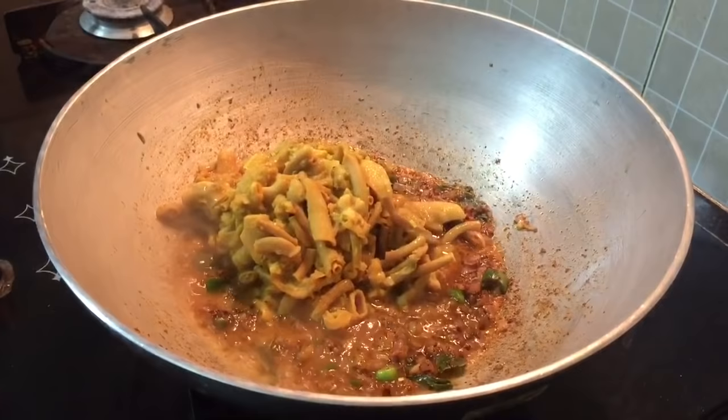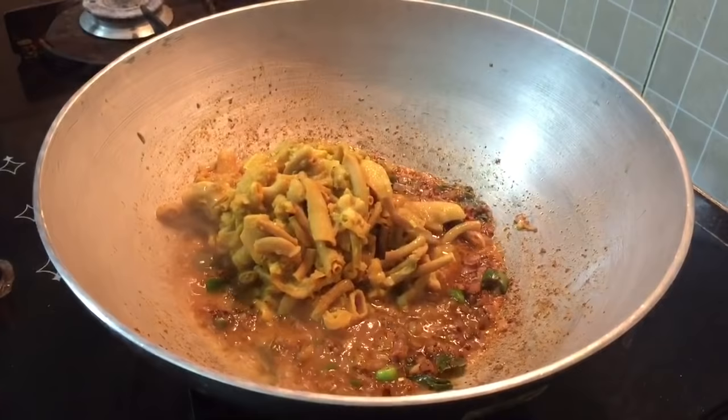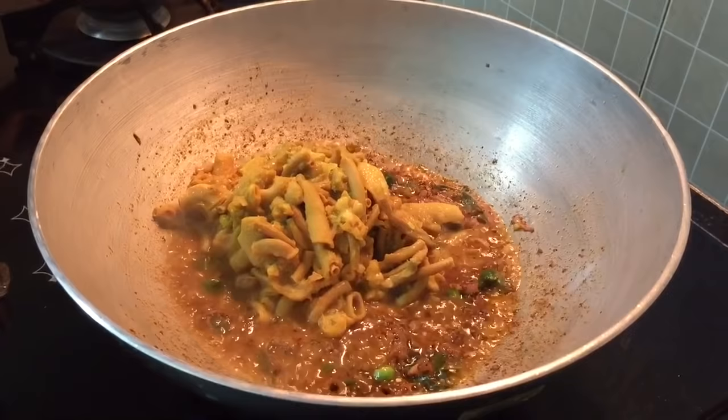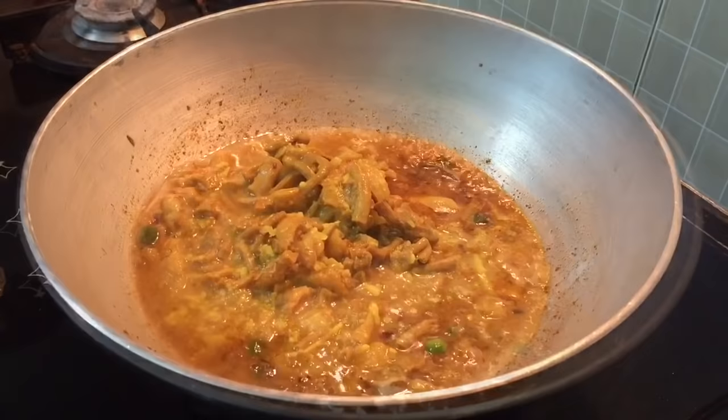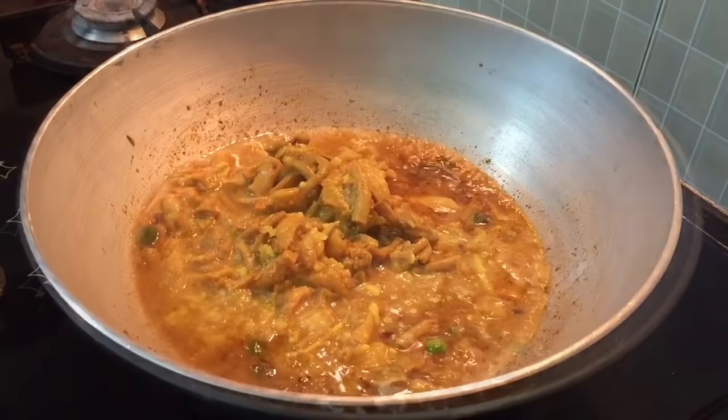This is good to eat. If we cook for about 10 whistles in the pressure cooker, it may be good to eat. If you want, you can also add some soup to the pan. I will add the soup and the remaining ingredients.